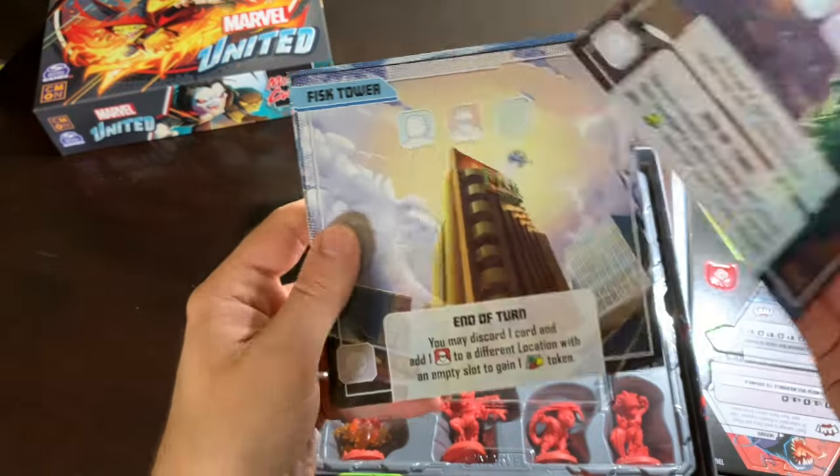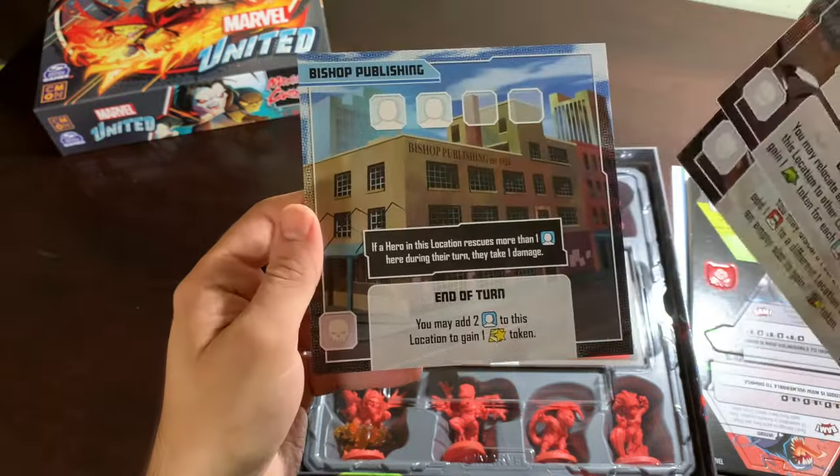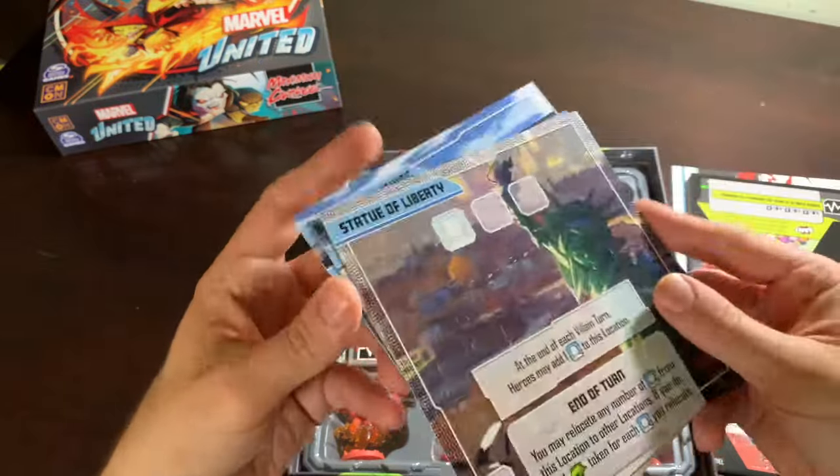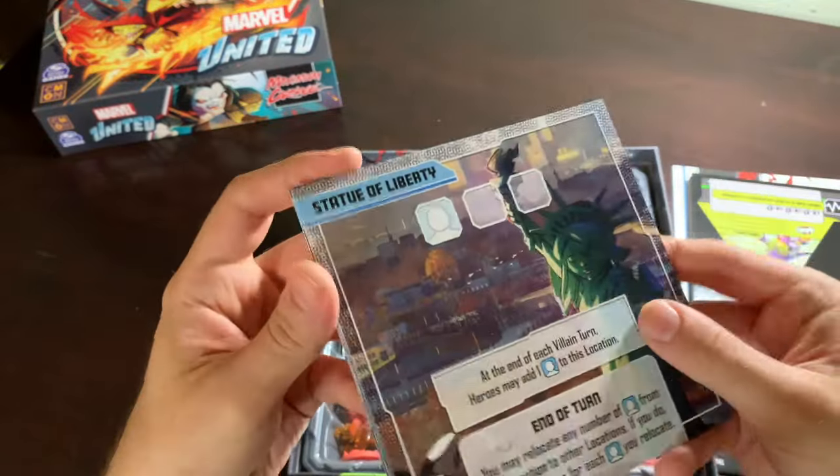Chibi Statue of Liberty — amazing. Fisk Tower, my favorite Marvel character — amazing. Hell's Kitchen, cool. Bishop Publishing — I think that's Kate Bishop, not Bishop the X-Man. But Bishop the X-Man probably had been there once.